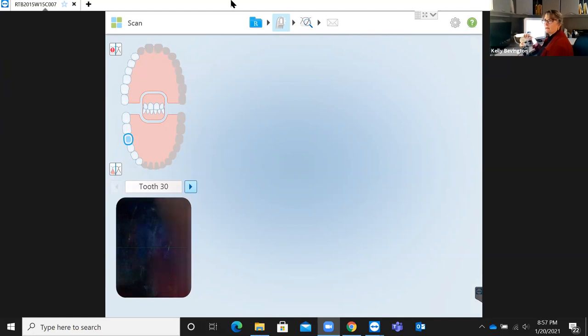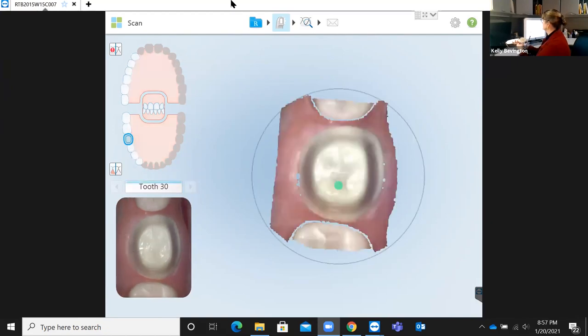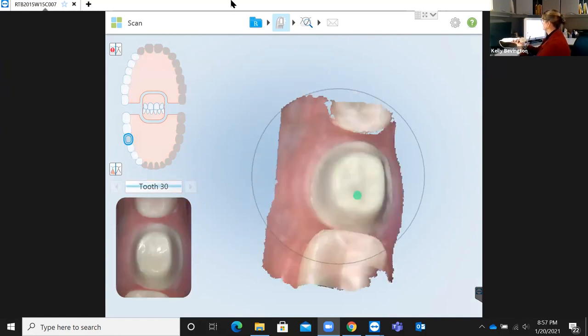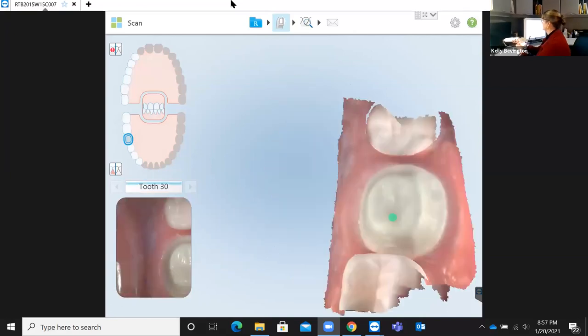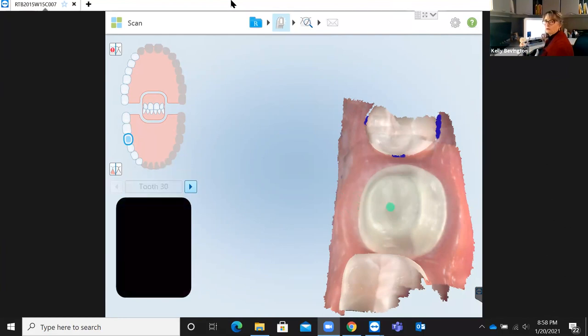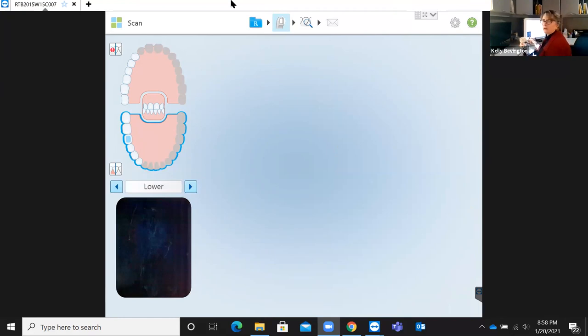I'm holding the wand in my palm, underhand, positioned at a 12 o'clock position to the patient. I'm scanning the prep tooth first, lining up those crosshairs right over top of the prep, pushing the button to initiate scanning, then rolling to the lingual, and then rolling to the buccal, coming back to the occlusal and stopping. Your prep scan should never take more than 8 to 10 seconds at most — you want it nice and clean. We're going to place that green dot dead center over the occlusal of number 30, then move on to scanning the rest of the lower teeth for a quadrant scan.